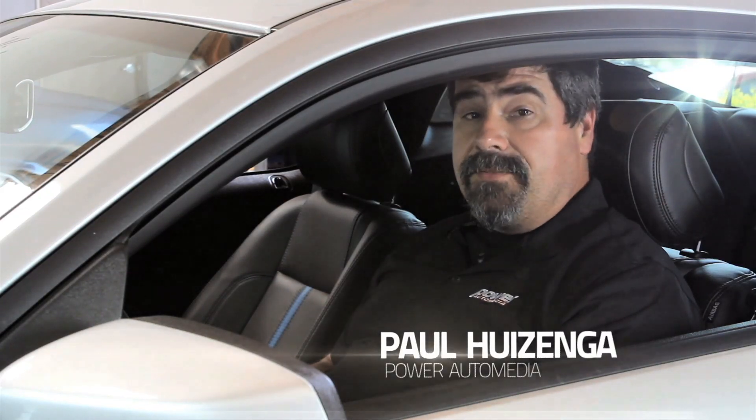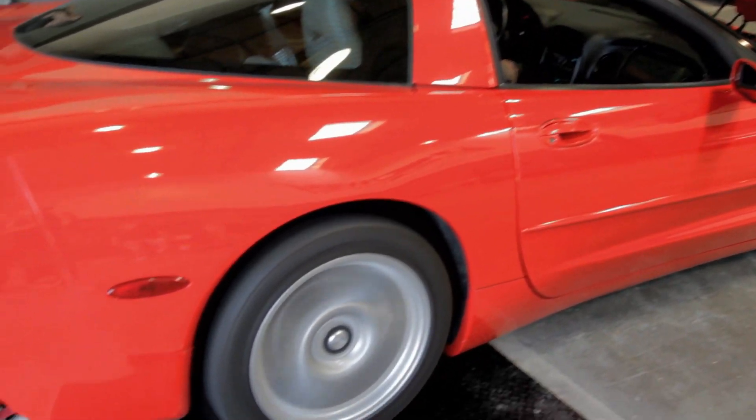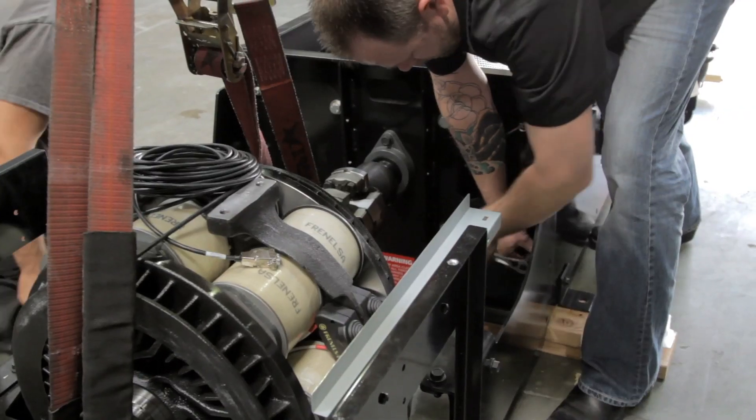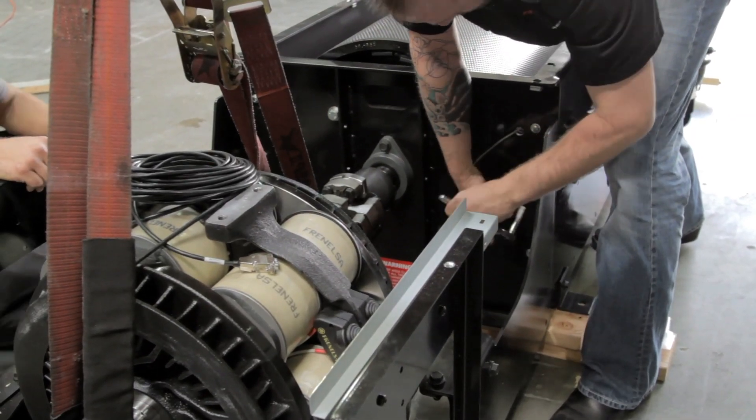Here at Power Automedia, we rely on a DynoJet Chassis Dyno to test everything from exhaust installations to supercharger systems and even nitrous. Over the years we've done hundreds of cars and made literally thousands of pulls, but in that whole time it occurs to us we haven't really ever explained what is a chassis dyno and how does it work. We've got a brand new in-ground chassis dyno with a load control on it, and we figured it's time we fix that and bring you a little DynoJet 101.